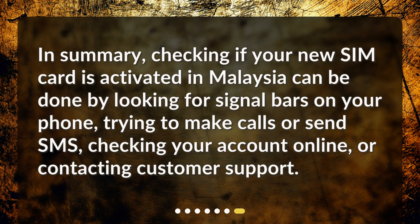In summary, checking if your SIM card is activated in Malaysia can be done by looking for signal bars on your phone, trying to make calls or send SMS, checking your account online, or contacting customer support.